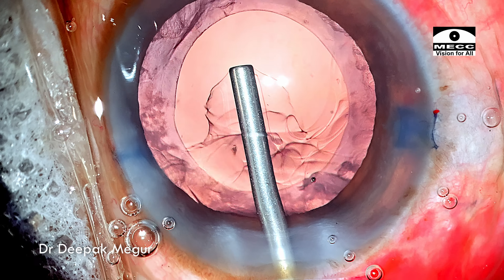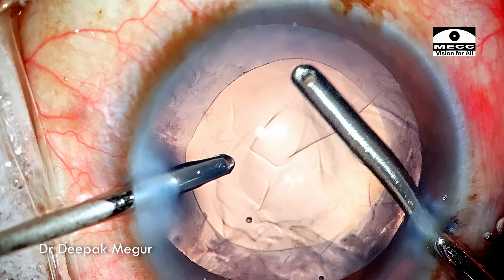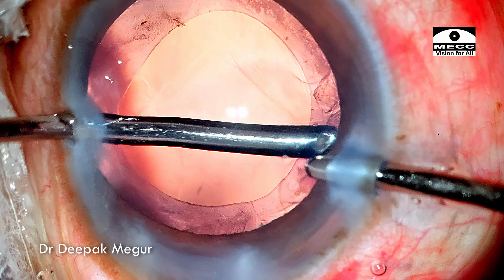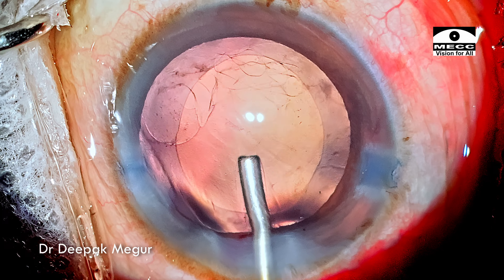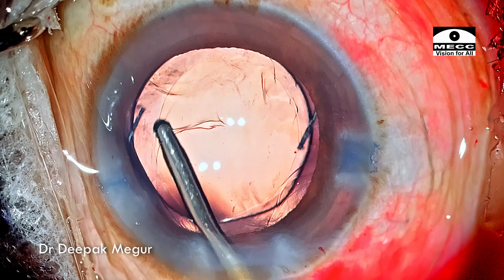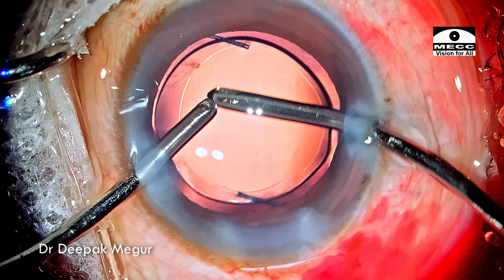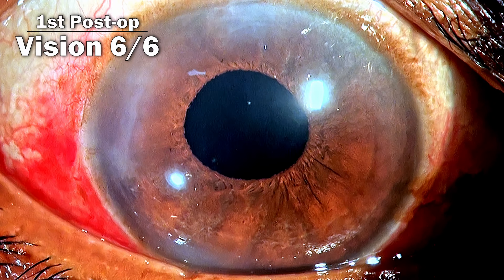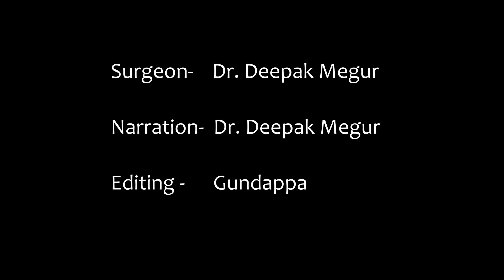Very little cortex remains but it still needs to be removed, and some of these fibers can be sticky and take some time. A little bit of polishing the posterior capsule does help. In a few moments the cortex is taken care of. Time to implant the lens — once the bag is filled with OVD, the foldable IOL is maneuvered into the bag. These are the first-day post-op pictures: the patient had an unaided visual acuity of 6/6. Thank you for watching and I hope you found this helpful.